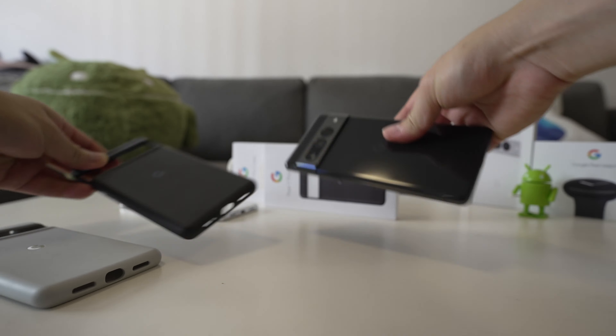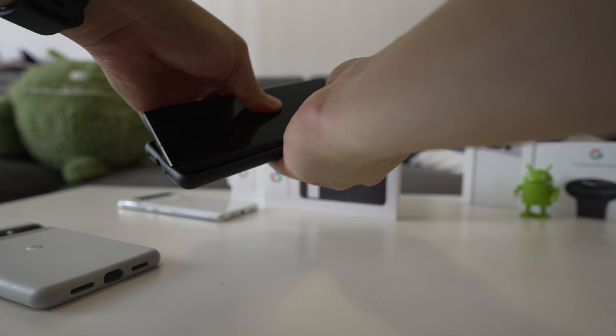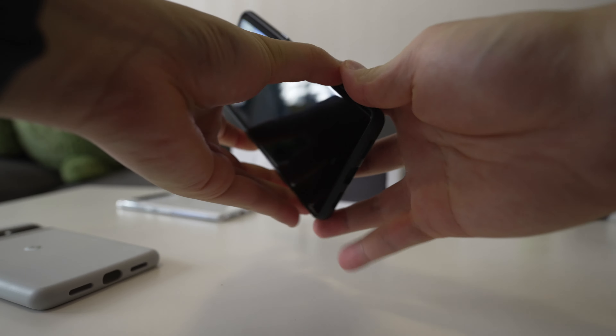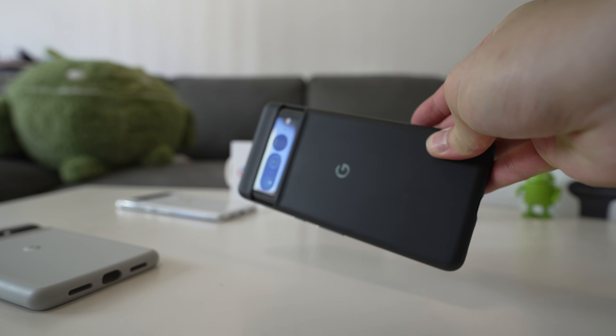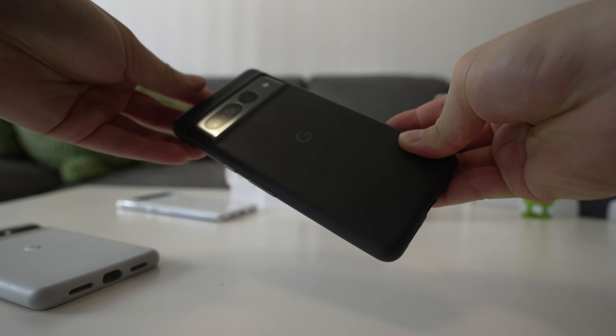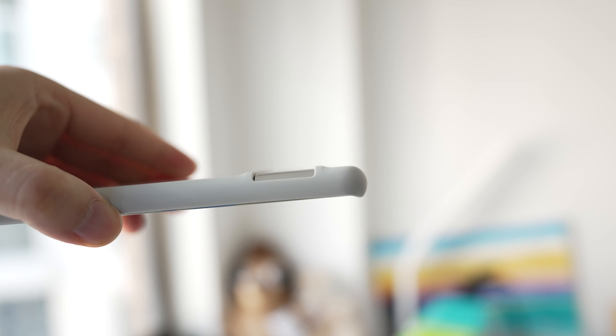Putting it on the phone is very easy — you just line up and start from the top, and then once the top is in just push the bottom edges of the phone in and that's it. This is the black case with the black Pixel 7 Pro, and there's also a shot here with the white Pixel 6 Pro with the white case.